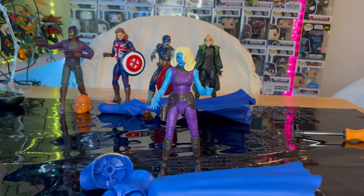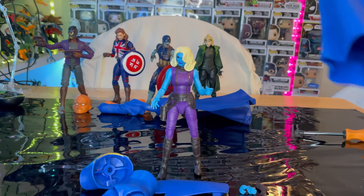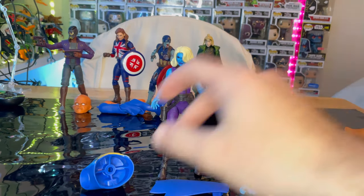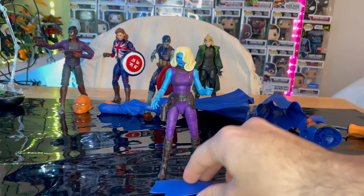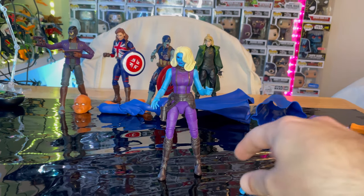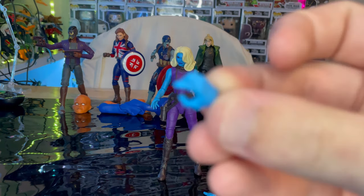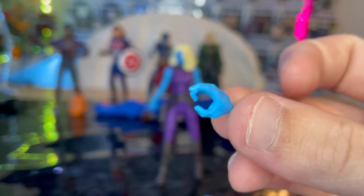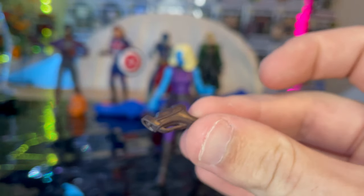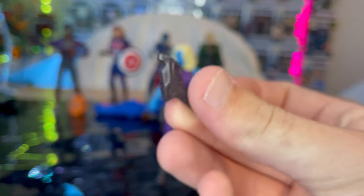Let's crack her open. Here is Nebula out of the package. Going over the accessories — there's a lot of Iwantu Build-A-Figure stuff: you get the cape, his lower torso, his top torso, and his little neck piece, all of which we'll go over once we build him. For Nebula's accessories, you get one gun held in the hand in blue, a fisted hand, and her blaster which is brand new.